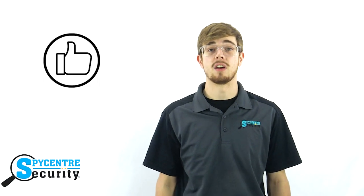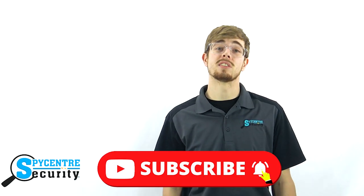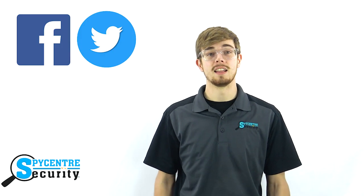But first, if you find this video helpful, please like the video and remember to subscribe to our channel for future tutorial and review videos. You can stay up-to-date on all the latest spy gear by following us on Facebook and Twitter — links in the description below. Also, if you would like to purchase this product, click on the link in the upper right-hand corner or in the description below.